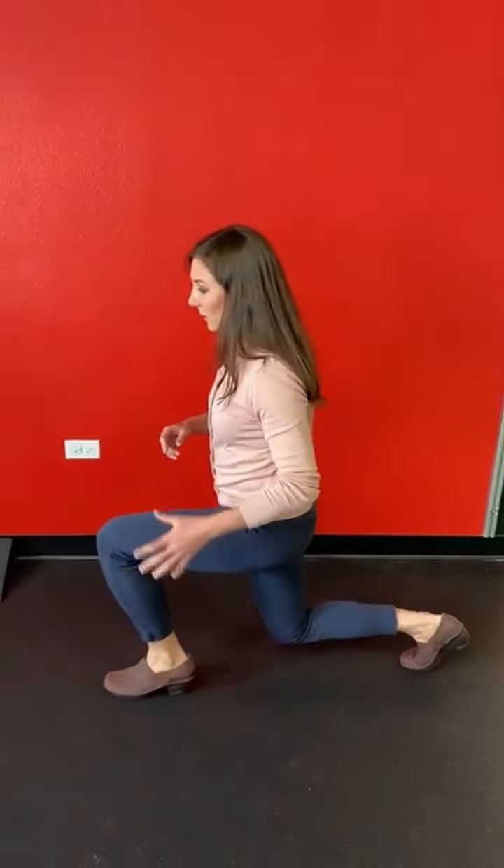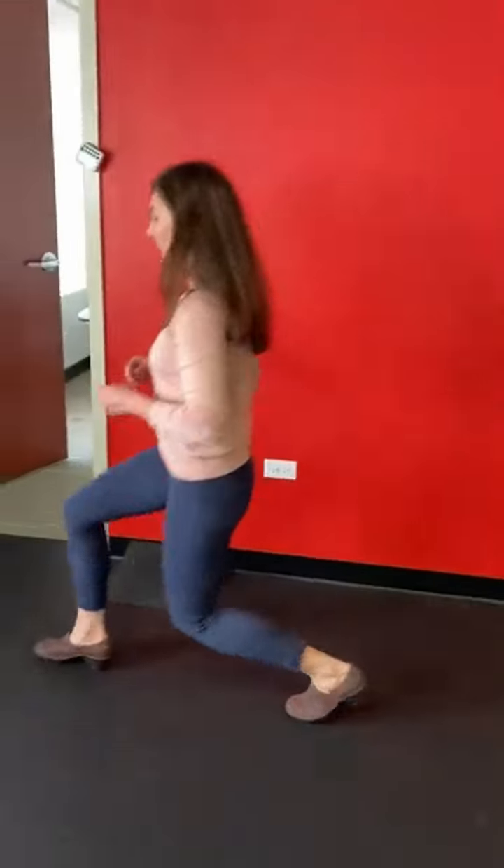And then the last thing you can do is a lunge. The lunge is nice because it's getting ankle mobility, it's getting the quads woken up. It's going to help get all those muscles firing before you go for a run to prevent any injuries.